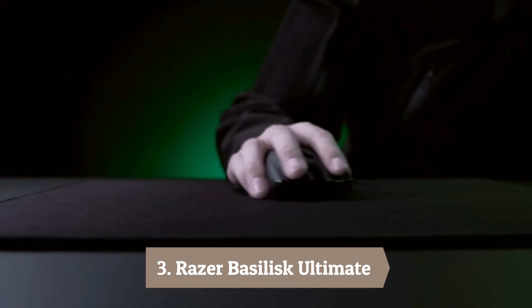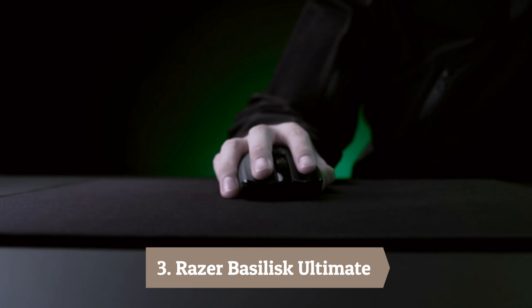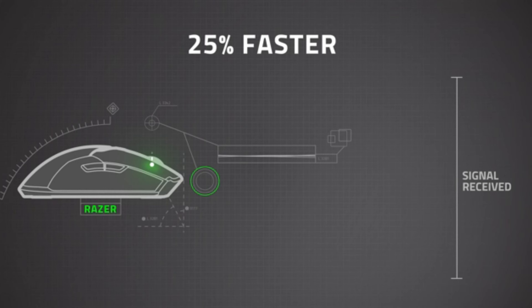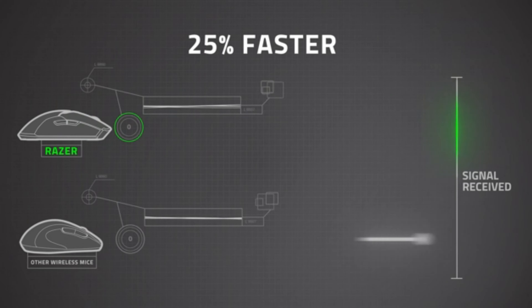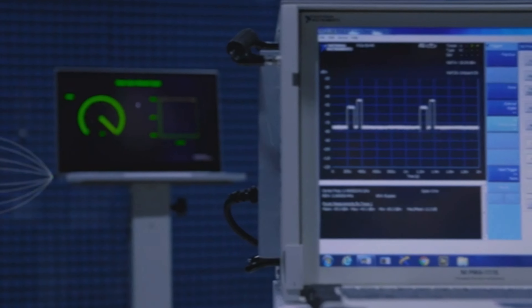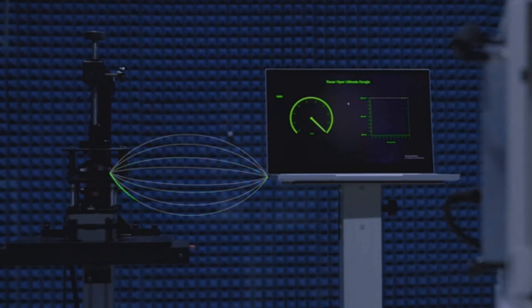Number 3: Razer Basilisk Ultimate. When you look up customization in the dictionary, there should be a picture of this mouse on the side. The Razer Basilisk Ultimate is one of those mice that is good at everything. Even for those who want a lot of variety in their gaming experience — if you love MMOs and FPS titles equally, then this mouse is the perfect choice for you.